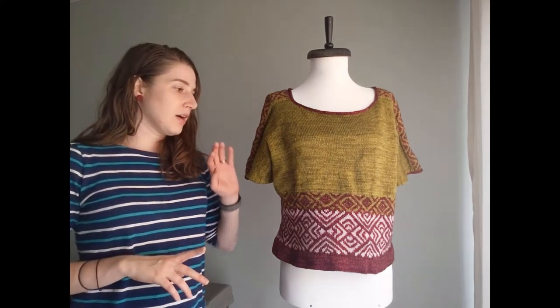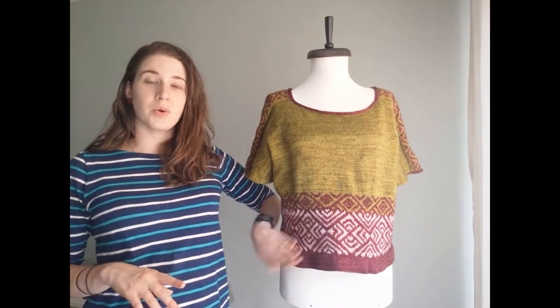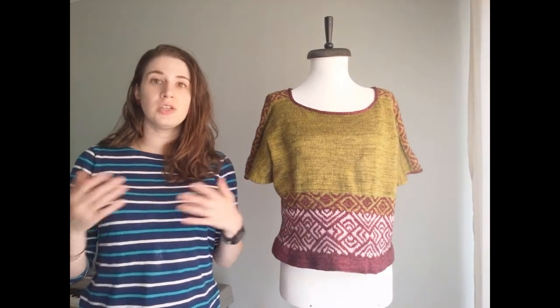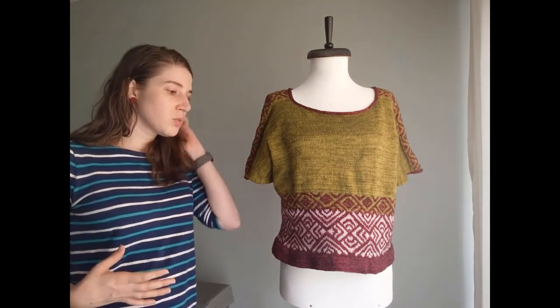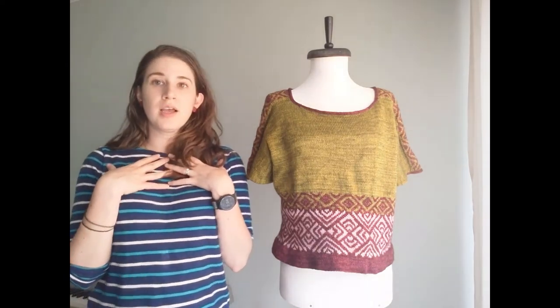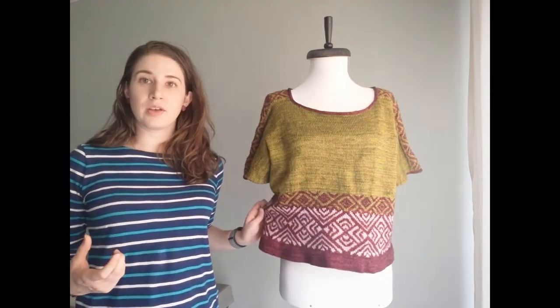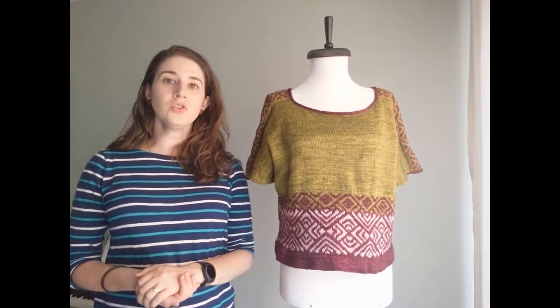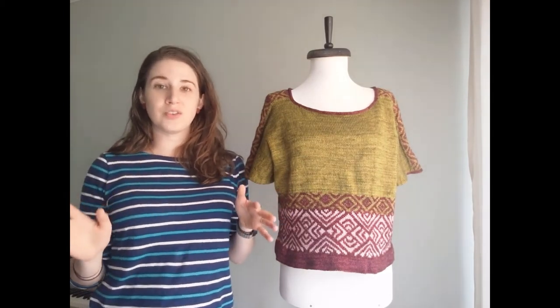If you think your gauge will change, I've suggested doing a gauge swatch for each method: number one knitting flat, number two knitting in the round, number three knitting in the round with colorwork. You may need to change needle sizes to keep your gauge consistent, which will help the sweater have the right dimensions at the neck and bust and prevent it from drawing in at the colorwork chart. That's my suggestion to help you come up with a garment that fits as you expected.